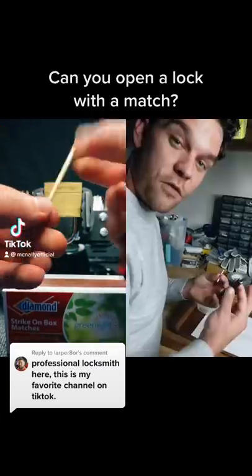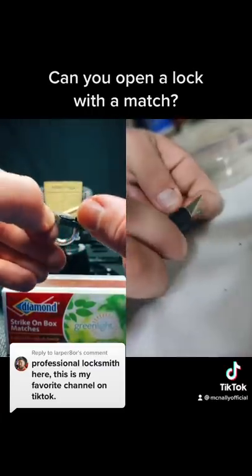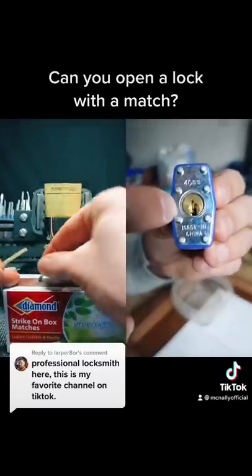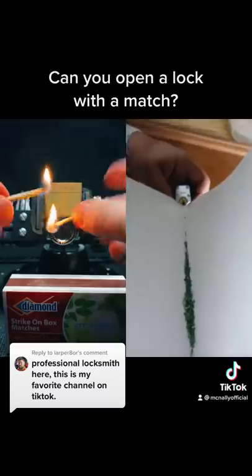I'm going to blow open this lock with a match. The first step is we're going to shave off this top part. Here we've got a bucket of shavings. So we're going to put the shavings right into the lock — it's a little bit easier to get it into the lock like this.